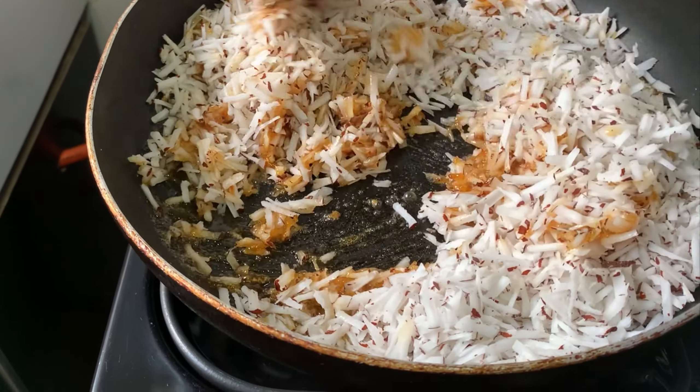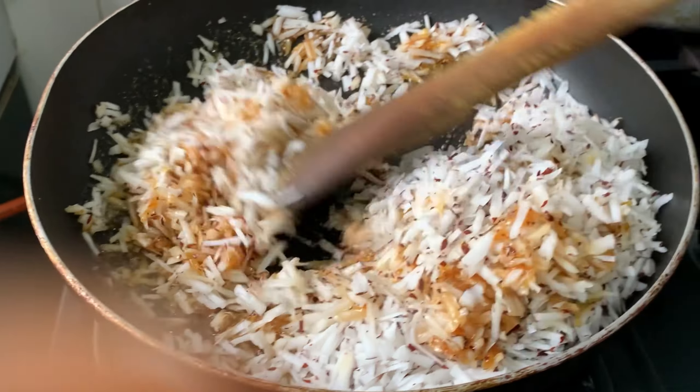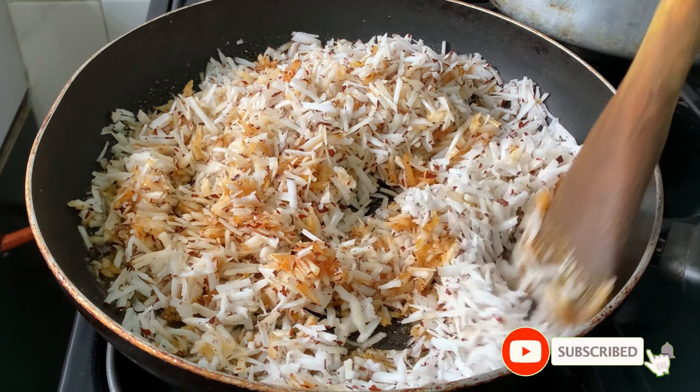If you like this video after watching it, please don't forget to give me a thumbs up. Also let me know if you try this recipe out and how it goes — I love to read your feedback.